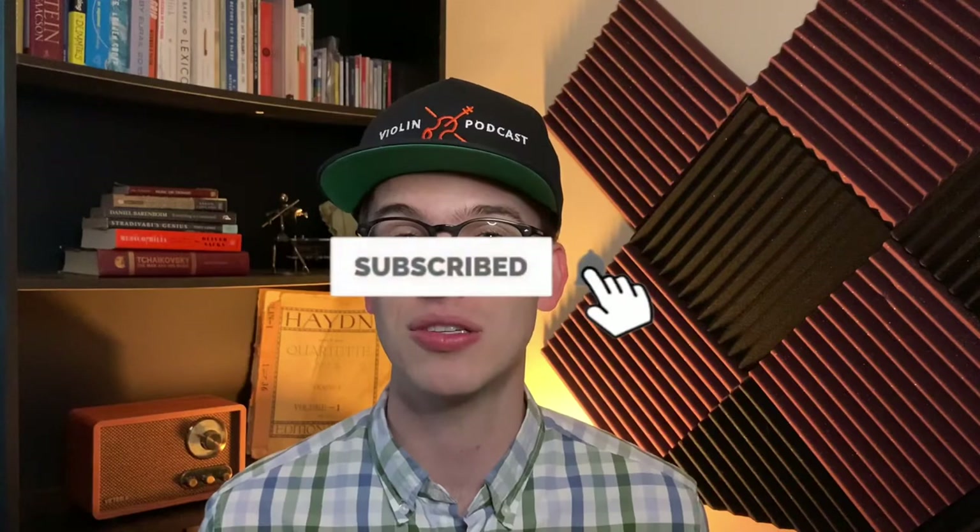Hi there. My name is Eric. If we're meeting for the first time, I'm a violinist. Thanks so much for coming across this YouTube channel. If you haven't done so already, please make sure to hit the subscribe button and the bell notifications to get notified for future videos.